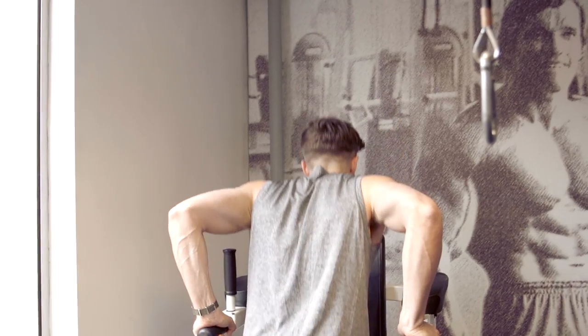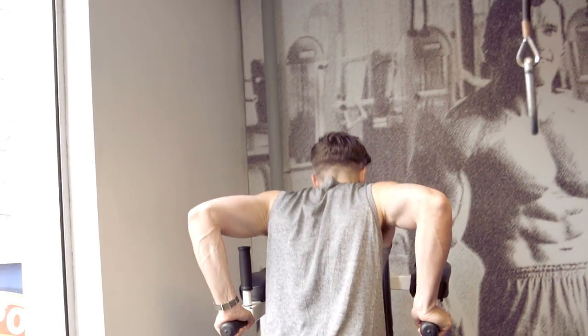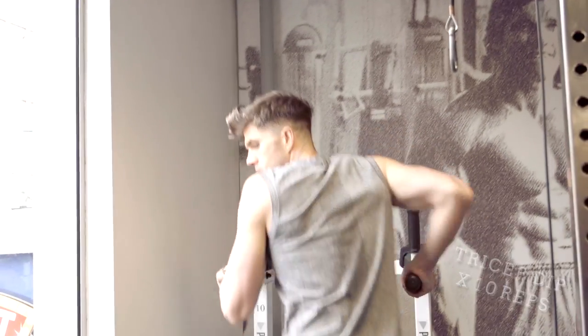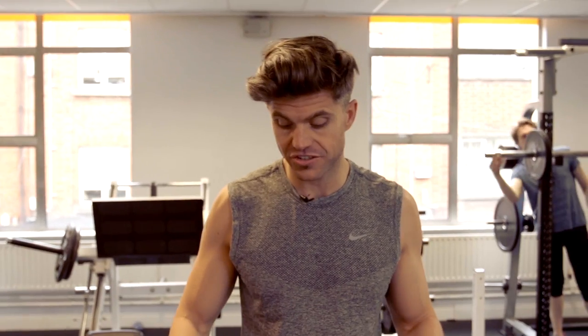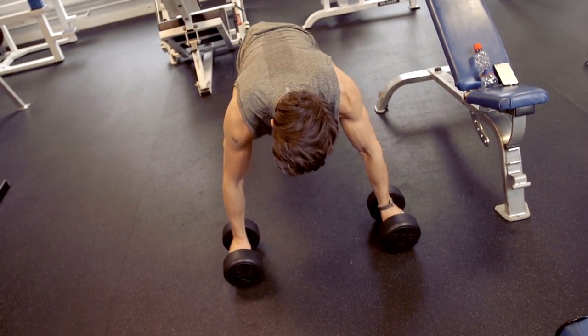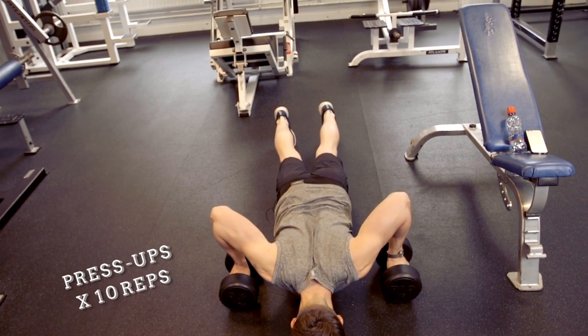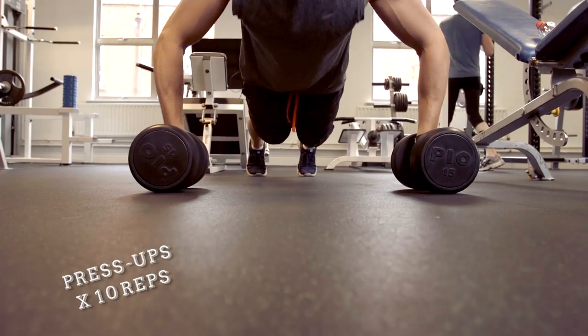First up it's the tricep dip. Once you've done your tricep dips you're down onto dumbbells for some press-ups. Choose a dumbbell that you can lift because you're going to use it again. You're going to do ten of these, nice and slow.